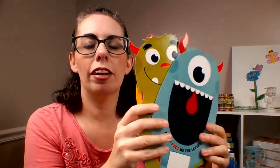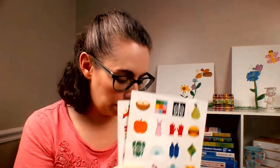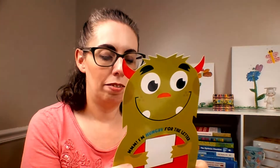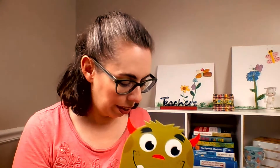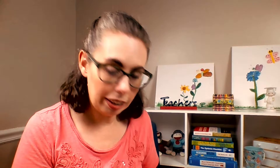Each monster has a place for you to write the letter of your choice, and then the student can put a sticker in the monster's tummy. I want to be able to use this multiple times, so I'm going to laminate the monsters so we can erase them, and laminate the stickers and cut them into little squares so we can just place them on. I might even cut a slit where the mouth is and stick it onto a box so the monster actually eats the item — I'll get that figured out over the summer.